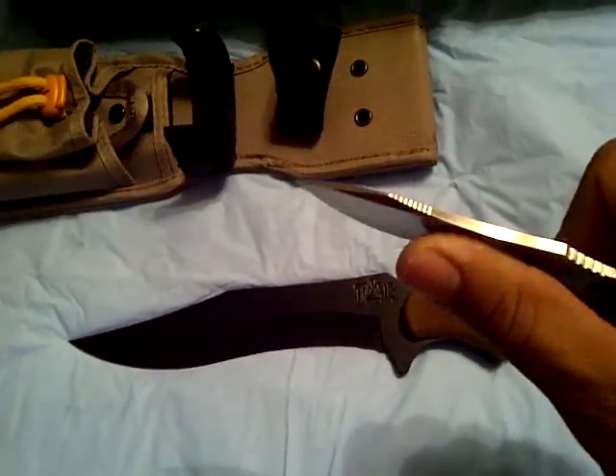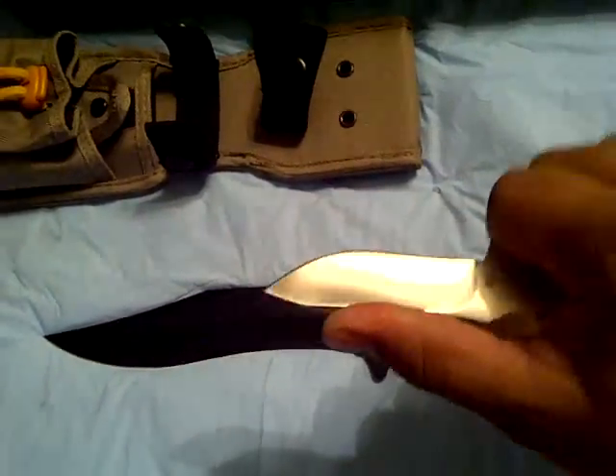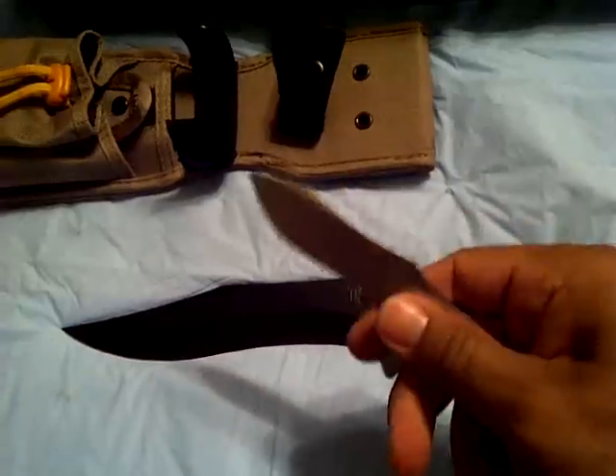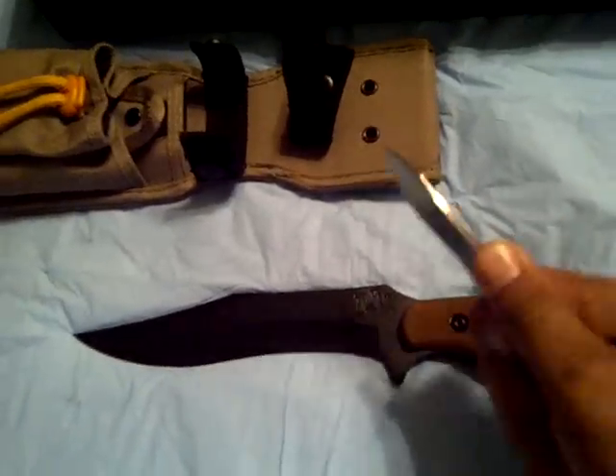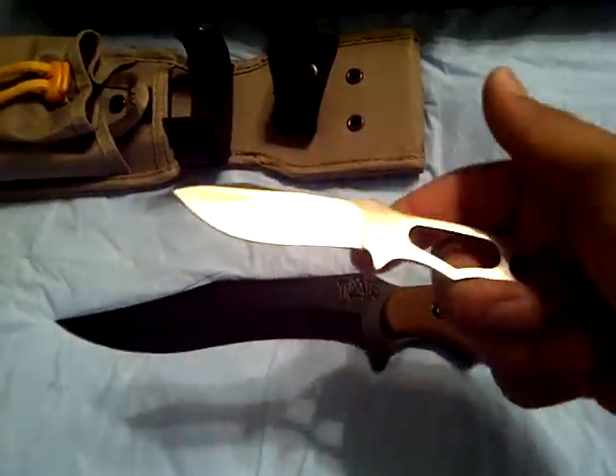I haven't done any research on it, but it's got chipping in two places — a little bit up here and some right here as well. It's pretty light. I'm sure it'll do well for whatever I need it to do — you need to get a little detailed when skinning.